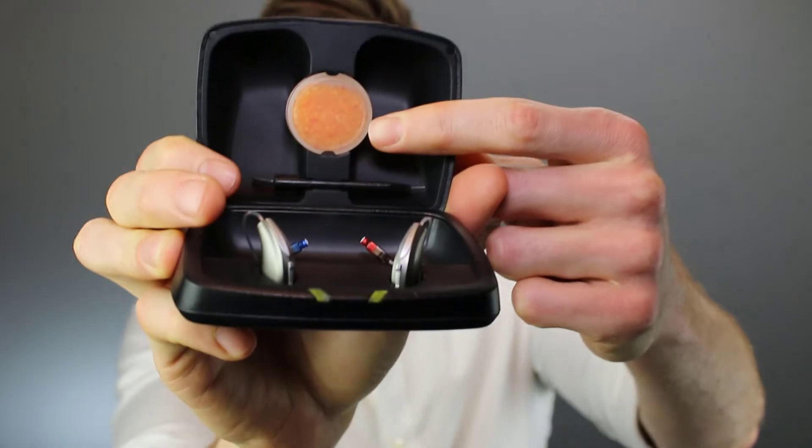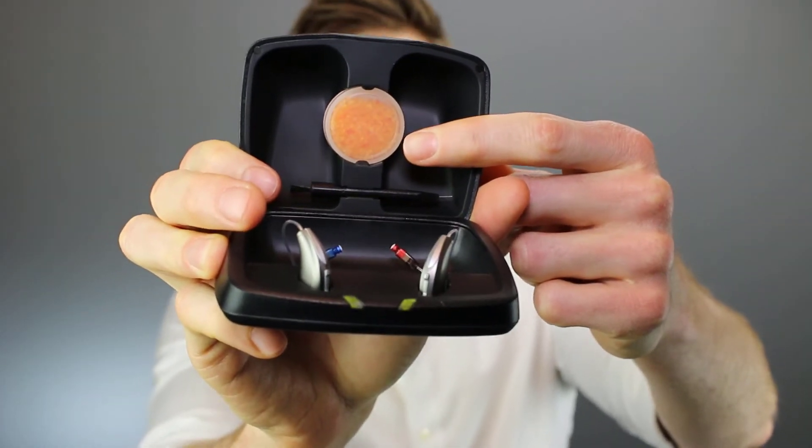Pro number two is the charger case. There are two distinct things about the charger case that I really like. First and foremost, it comes with a desiccant brick area. This is basically really important — when you put your hearing aids inside of the charger and you close the lid, you want to be able to remove the moisture from the hearing aids. On previous generations of rechargeable technology with Starkey, they didn't have a way to actually use a desiccant with their rechargeable devices. Now they have it, and I love it.